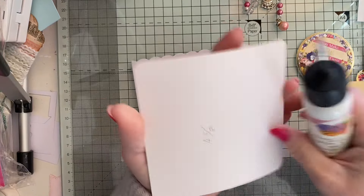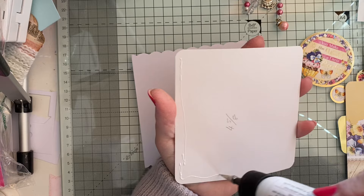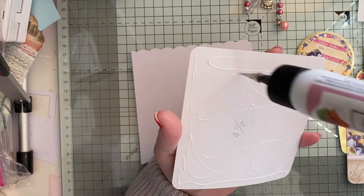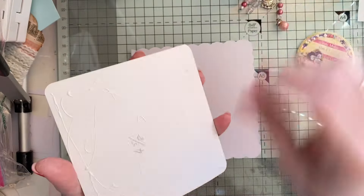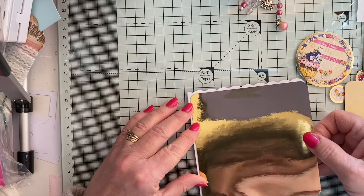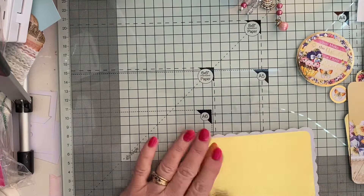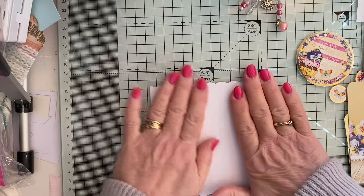I've written on the back what it is, and I've also got it to one side. So I'll just pop this on here. I've got a few of these scalloped edge cards left, so I thought I might as well use them up. I'll turn it over so I don't get it dirty.